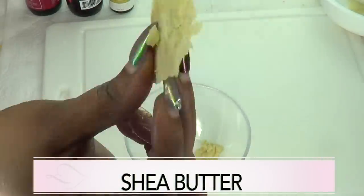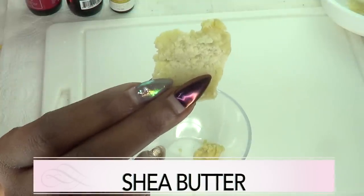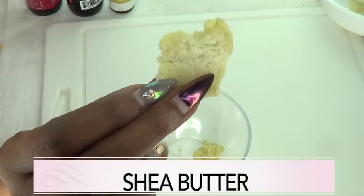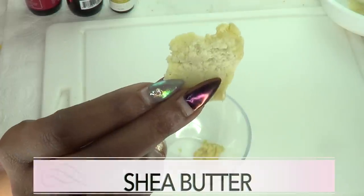Our next ingredient is shea butter — this is 100% pure organic shea butter. Shea butter is great for moisturizing the skin, and when mixed with the other ingredients, it's going to create a wonderful facial serum.